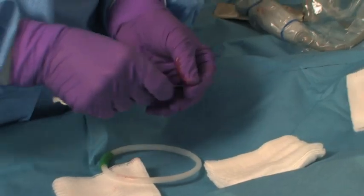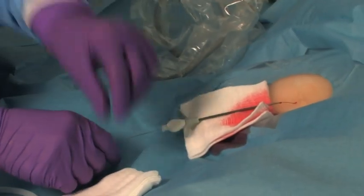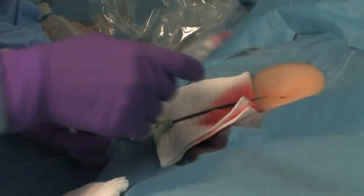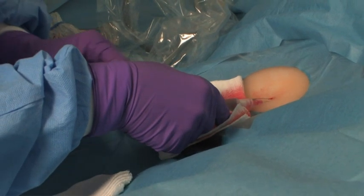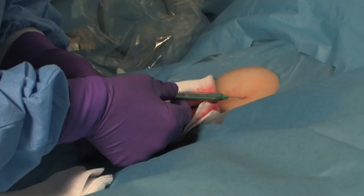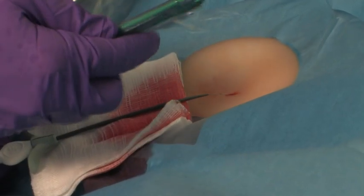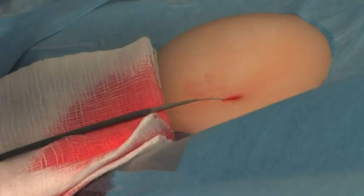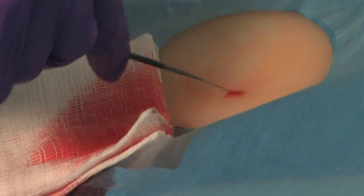The clinician threads the introducer and dilator over the wire, stopping just short of the skin, so that the insertion site can be widened to accommodate the introducer. She administers additional lidocaine to numb the insertion site and again warns the patient that it may sting. With the scalpel blade, the clinician nicks the skin to widen the needle tract so that the introducer can be inserted easily. The nick can be up to one half centimeter in length. Once the needle tract is widened, she slides the safety cover back over the scalpel blade.